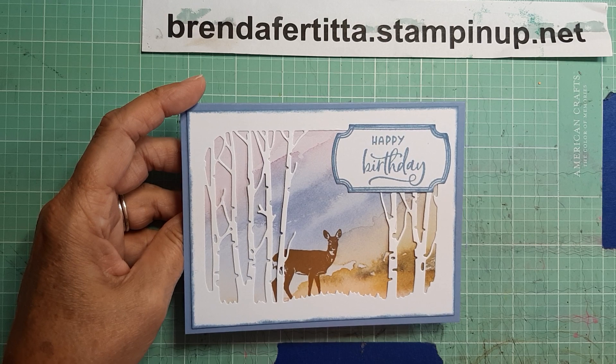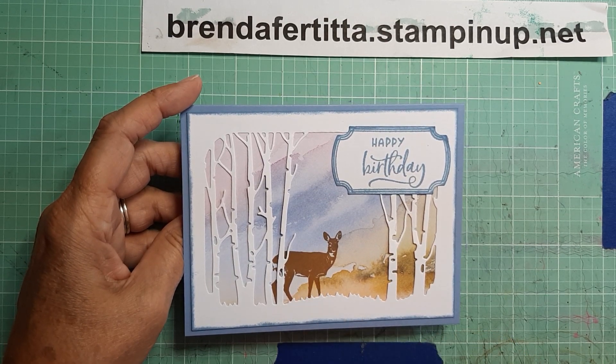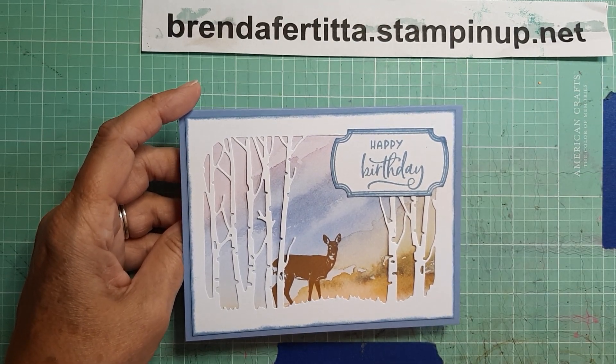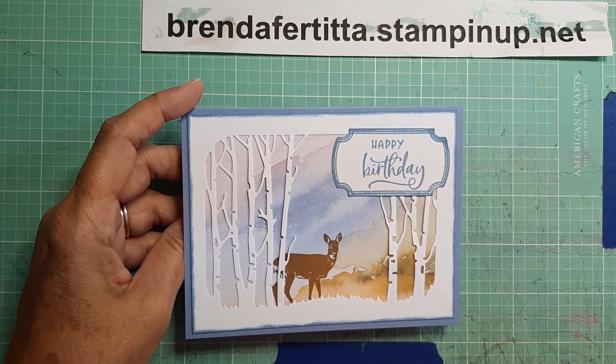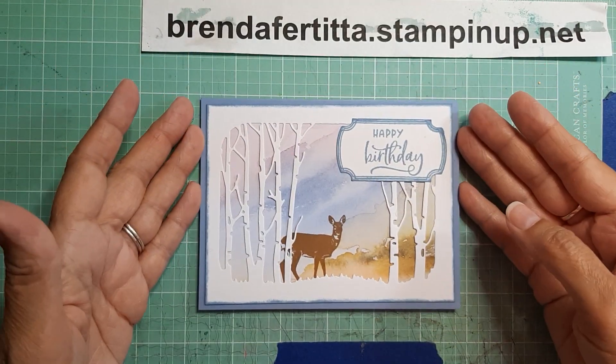I used Boho Blue ink, and I believe the deer — I think that is Crumb Cake, but it looks kind of dark for Crumb Cake, maybe that's not what I used. I will put it all in the description below — what I used.